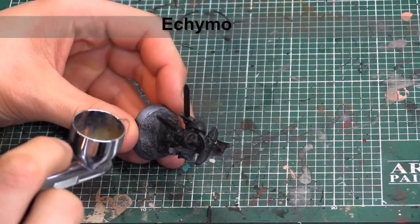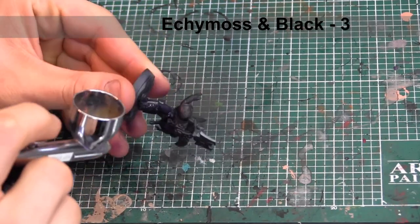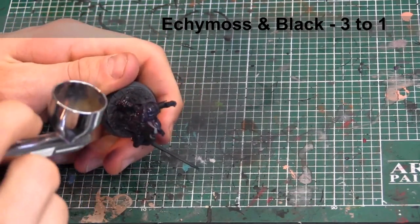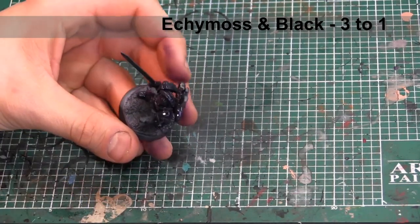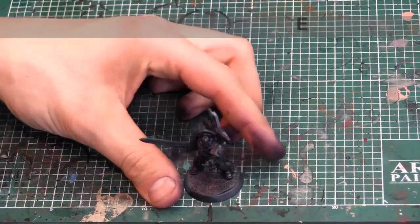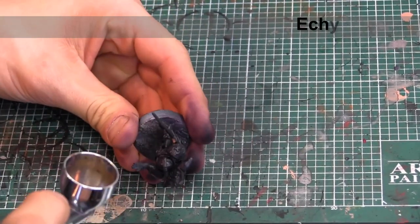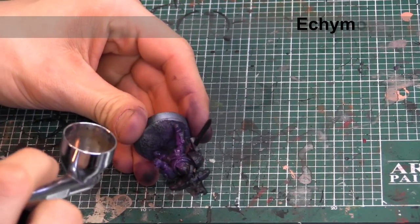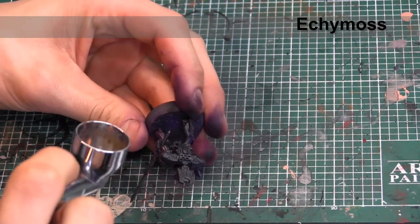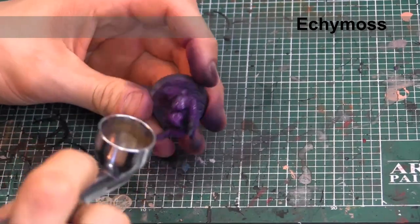Started off by priming the model black. I'm going to go in with the airbrush and go all over the model with a combination of Ecchy Moss and black, to establish the base color. Now that we have the deepest shadows on there, we're going to go back in with the airbrush with just straight Ecchy Moss here, primarily vertically, but you can get a little bit more coverage than you think. We just want to keep that Ecchy Moss and black at the deepest recesses of the shadows.